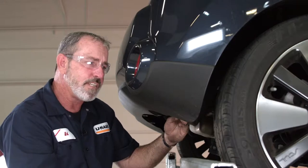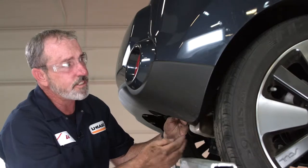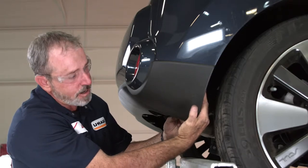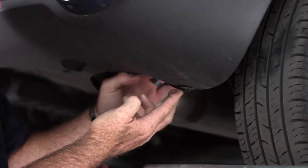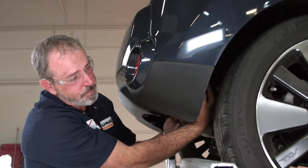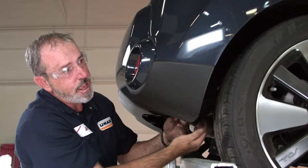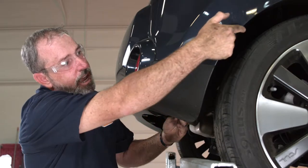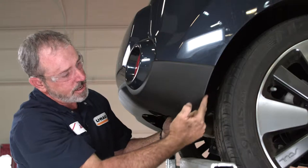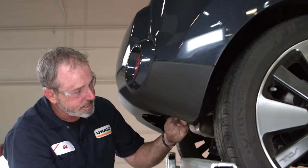I'm prepping the vehicle for the hitch install. We're going to need to remove or lower or push away the wheel well liner here. To do that there are three plastic fasteners — one here, two up above behind the rear passenger tire. We also have three screws on the outer side of the fascia here and wheel well liner. Let's go ahead and get these removed.